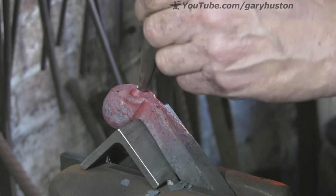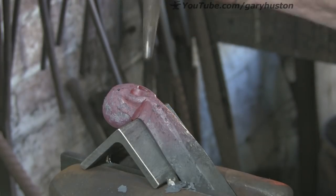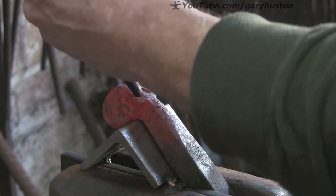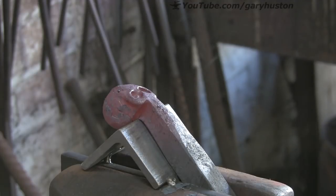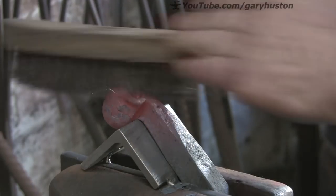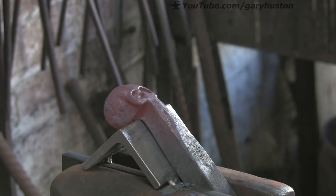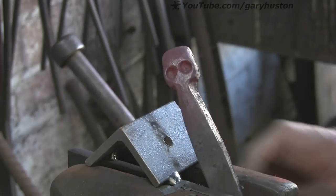I'm just going to keep pushing up and out, and you can see it's deforming nicely to make the eye sockets. You can see better on the video watching back how stuff moves. You can see there that's pushed out nicely.